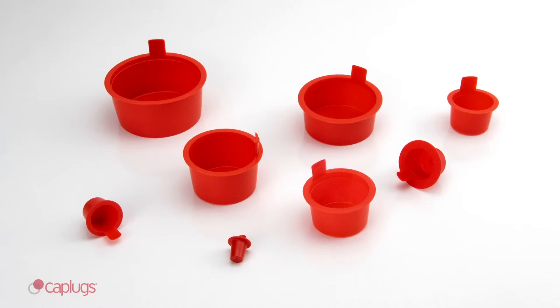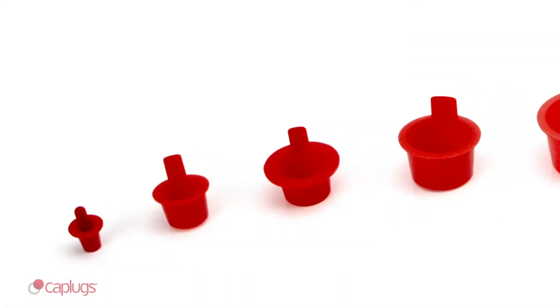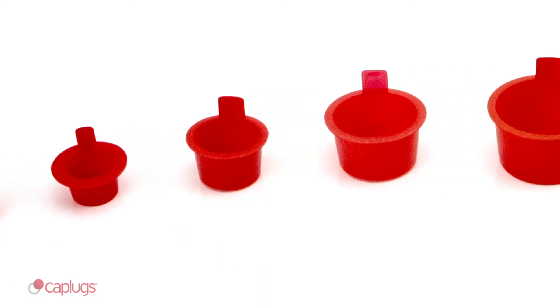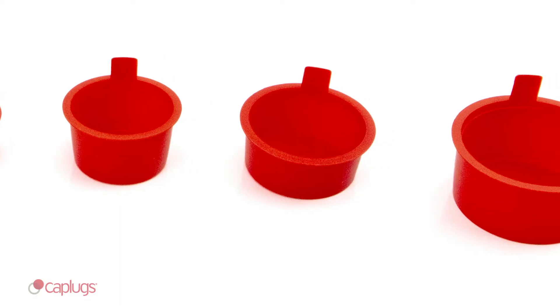Caplugs L-Series tapered plugs feature a lift tab for easy removal. L-Series is available in over 40 different sizes, with diameters ranging from just over a quarter inch to two inches.